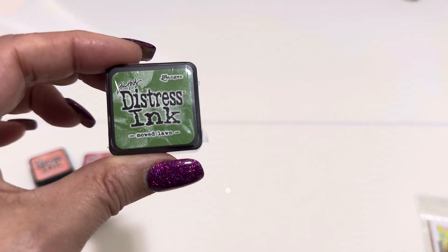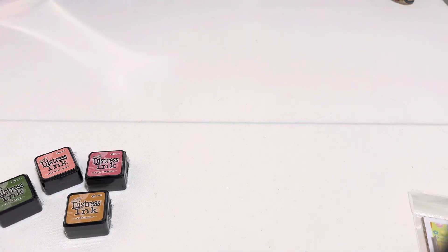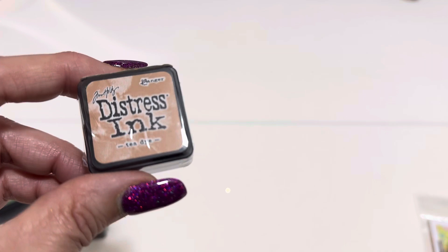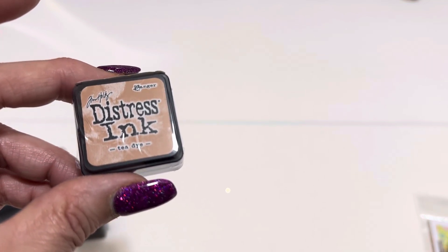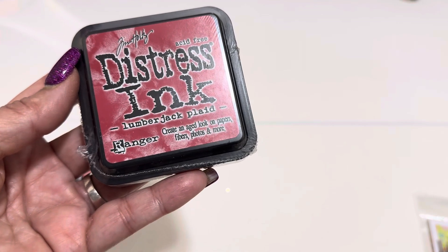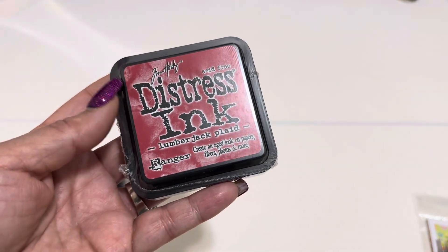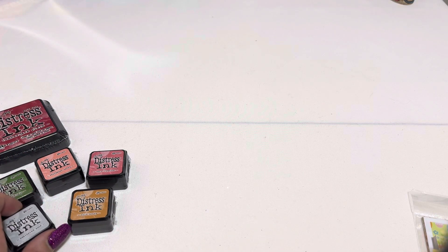First of all, I picked up a bunch of stamp pads. It's been a while since I ordered some stamp pads and I figured I'm going to go with the smaller ones, the ones I probably won't use as much. I ended up getting this saltwater taffy one, which is kind of like a peachy pink. I went with worn lipstick, which is a really pretty pink. And then I ended up getting this wild honey, which is more on the darker side of a yellow - it looks just like honey.